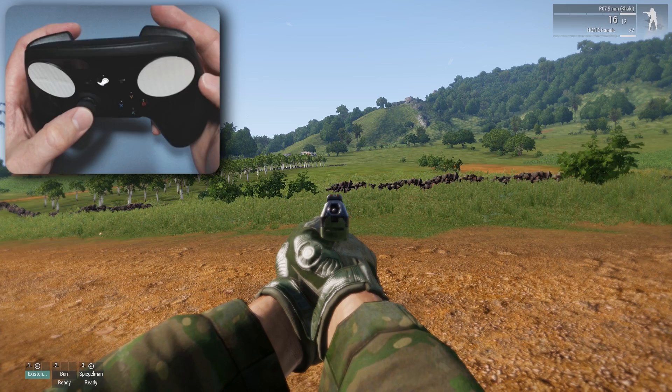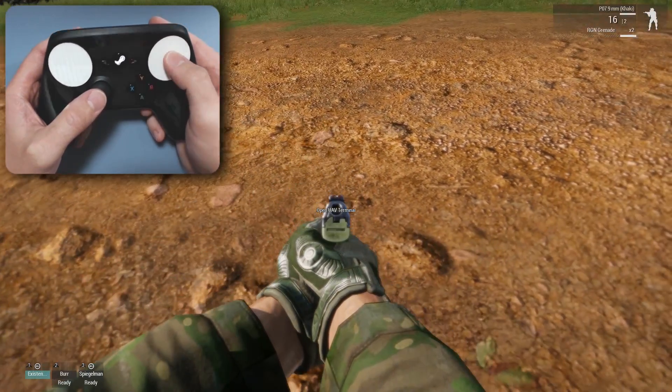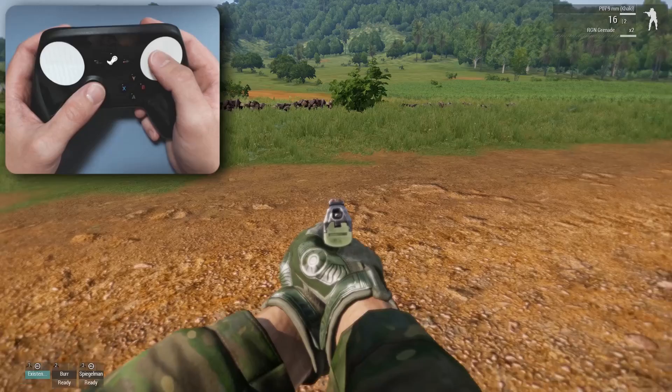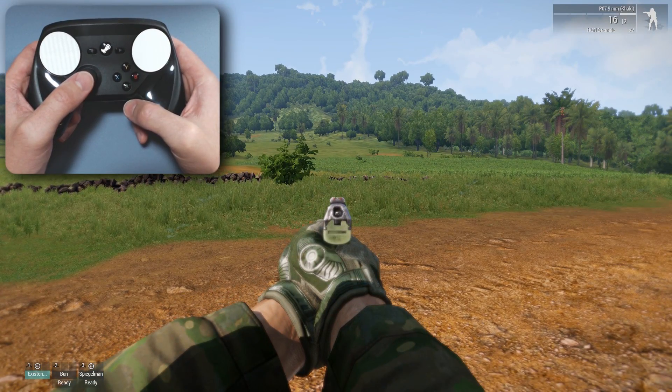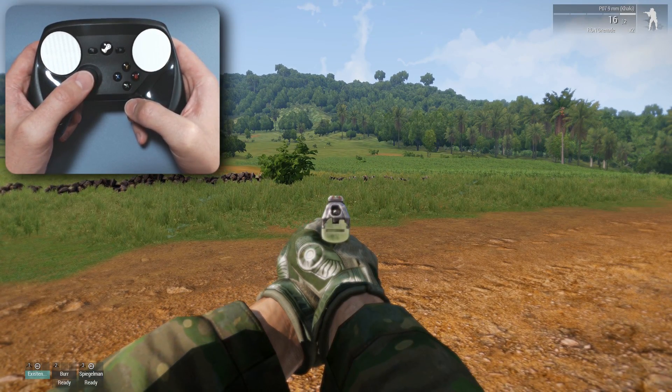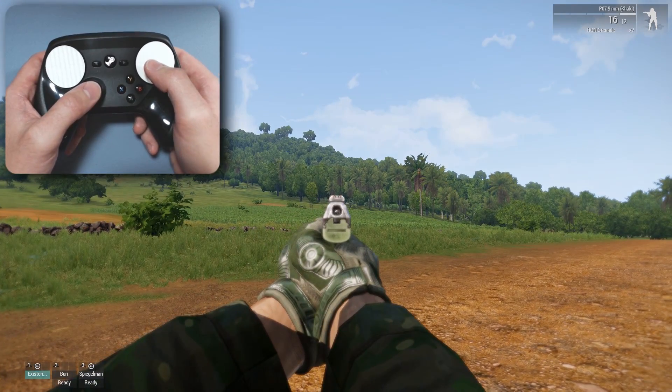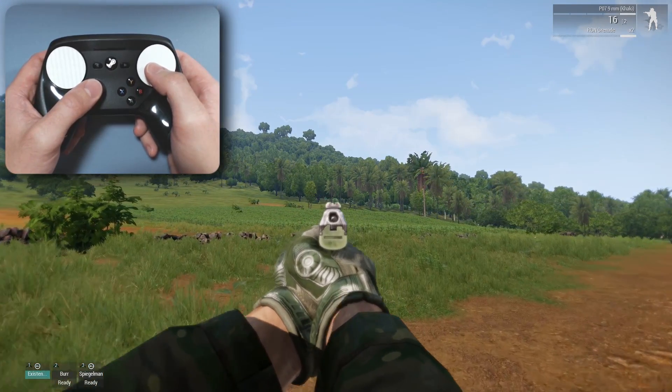My only complaint might be the color choices that you have. I know it's kind of boring that I went with white. The choices were white, black, gold, and red. I'm not really much of a red guy. I would have gone with, like, aqua blue or something.